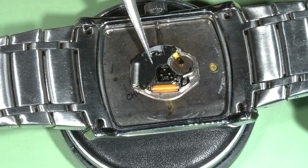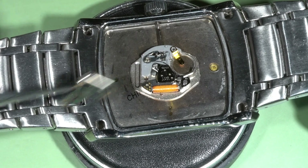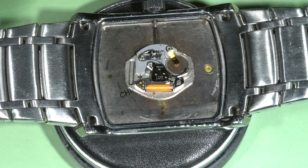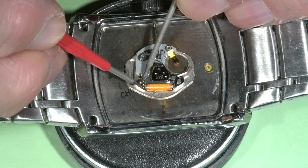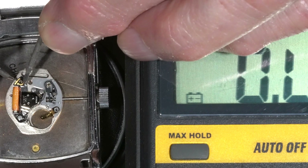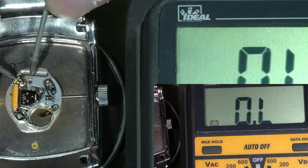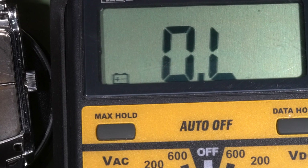And here is the electronic module, and here is the coil. So I'm going to check the resistance of this coil. I'll connect my DVM to these two contacts over here. It reads 1.5 kOhm, which is normal resistance for this coil — no problem with the coil.